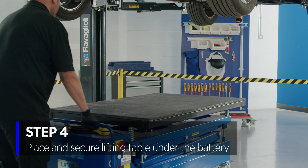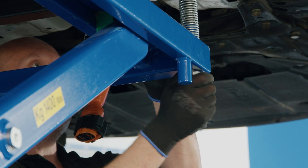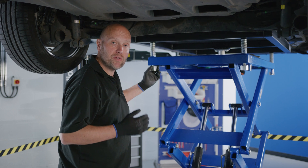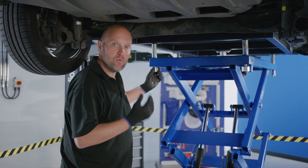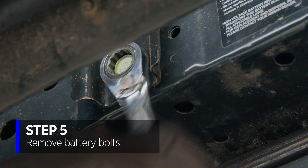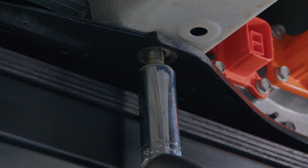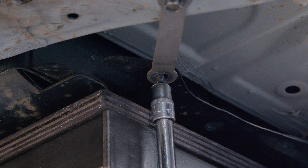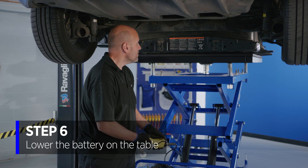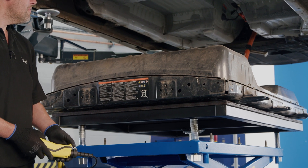We now have the table in place underneath the battery. We can secure its position with these adjuster screws because the car is at a slight angle to allow for the centre of gravity when we remove the battery pack. There are four bolts at the rear of the battery, three on either side, two across the front, and of course two bonding straps to remove. With all the bolts removed, the battery is now supported by the table and we can safely lower it from the vehicle.